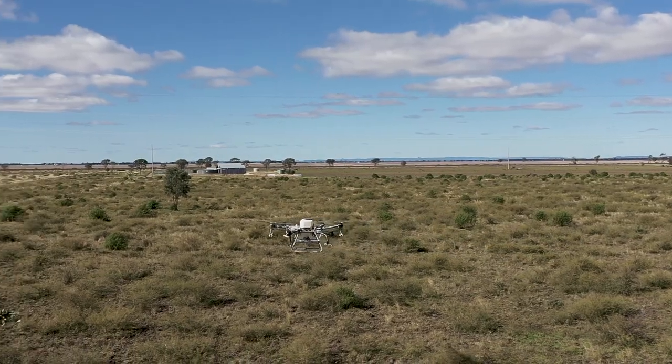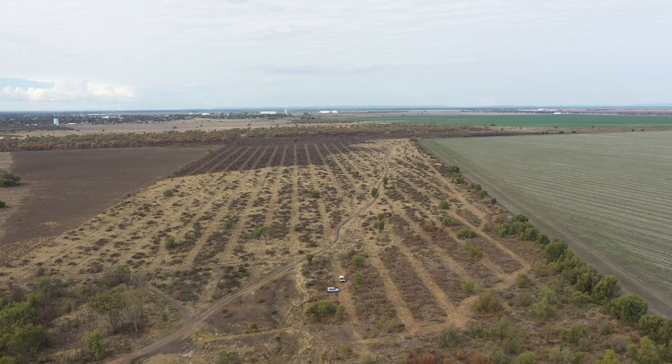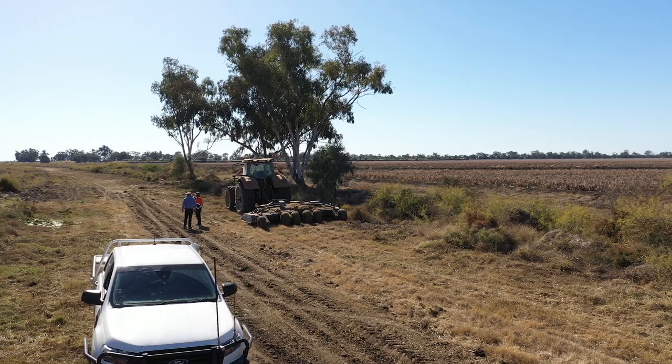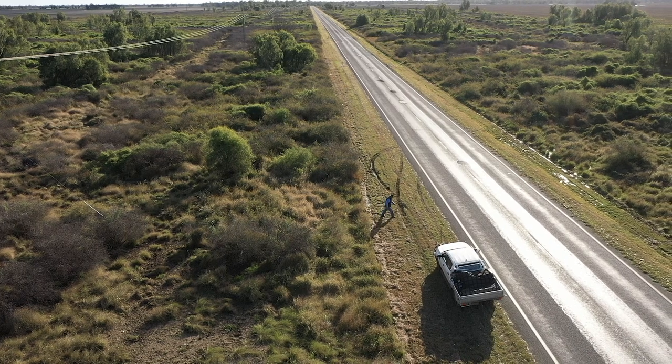The actual use of the drone probably hasn't saved us a great deal of cost, however it has saved us a considerable amount of manpower. We've got over 168,000 hectares to cover and we've only got six people to do all that. With our water points, fencing, and other weed control, it just means we get spread fairly thin on the ground.